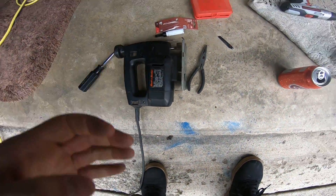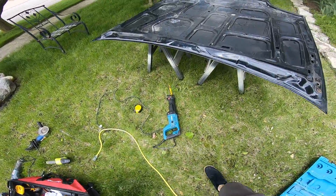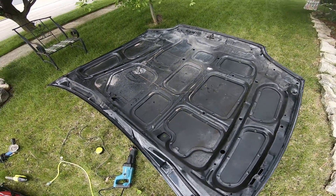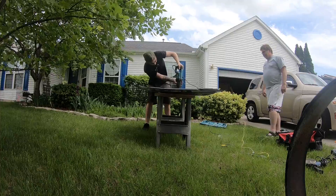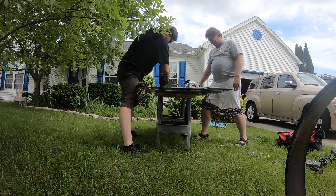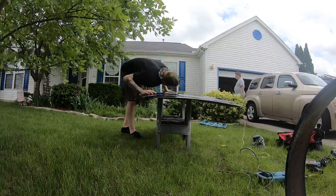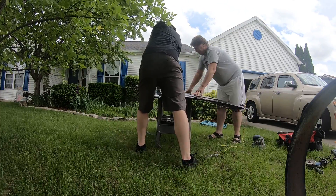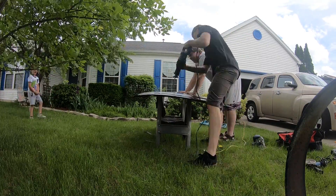Alright guys, so I made it about 6 inches in and already broke both of the blades I had for the jigsaw. Big shout out to Rich from the last video who gave me all of his tools — one of these should be able to cut through here. I already got one line done with the sawzall, so I'm going to keep on cutting away and get this whole thing out.